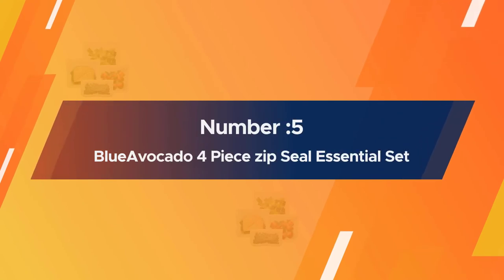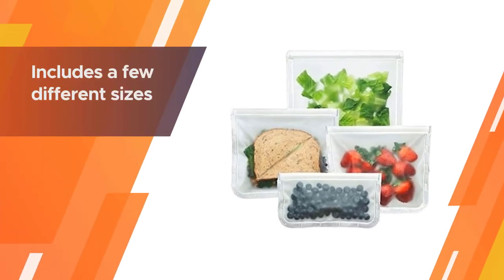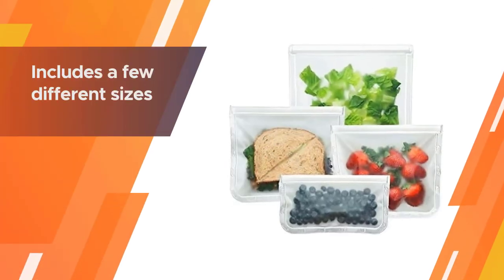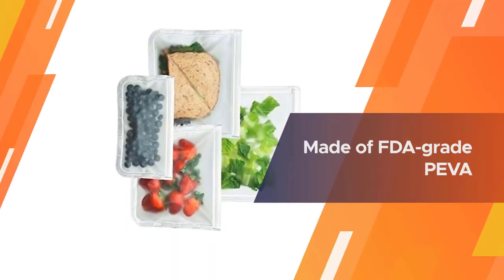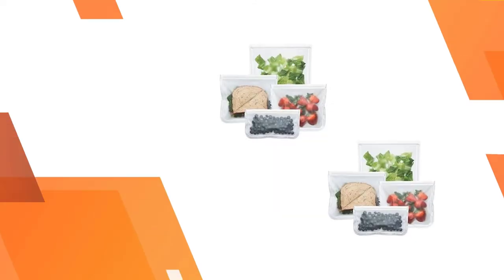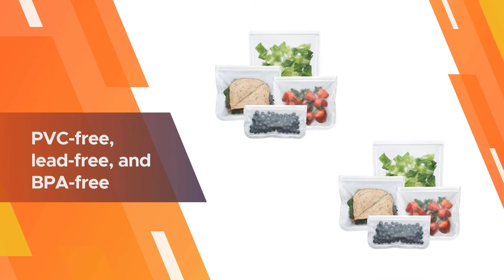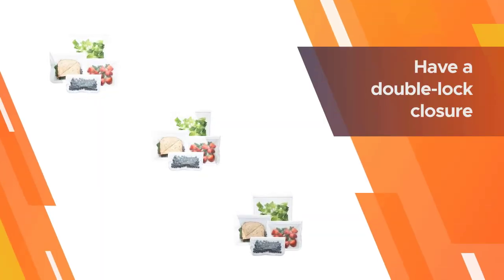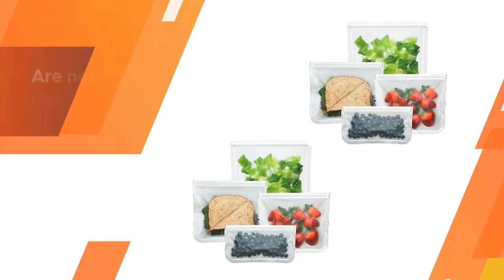Number five: Blue Avocado four-piece zip seal essential set. If you're looking for a starter kit, this set includes a few different sizes — two lay-flat lunch bags, one lay-flat snack bag, and a gallon-sized bag. Re-zips are made of FDA-grade material and are PVC-free, lead-free, and BPA-free. These bags are food safe, freezer safe, and leak proof, with a double lock closure to seal in freshness.